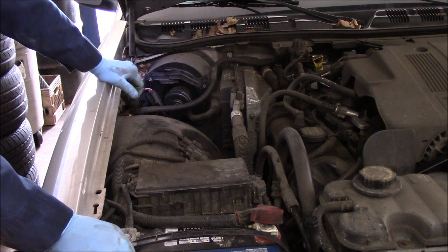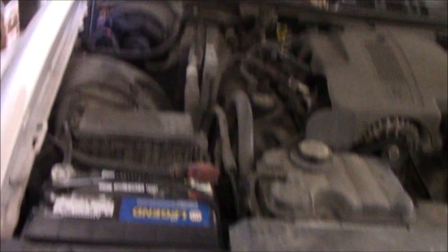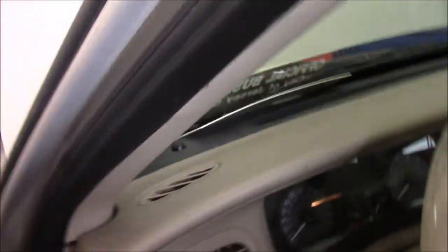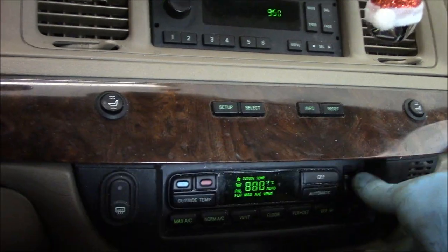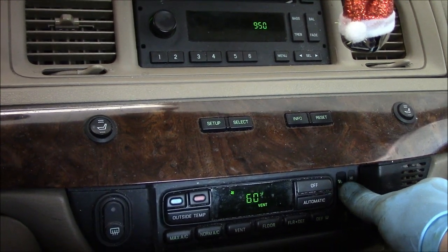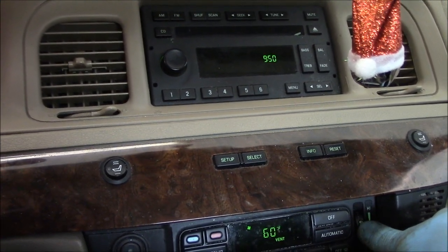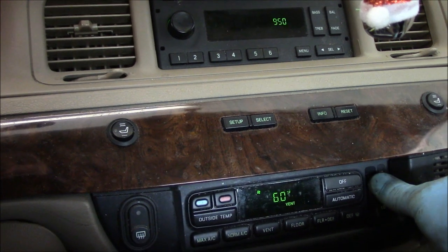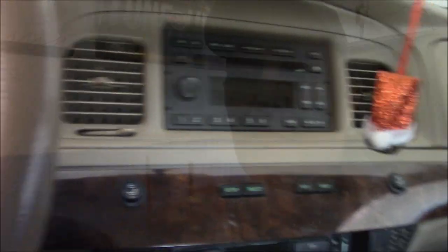Now if we did our job correctly, we should go inside and have the fan run. Let's go inside and see what happens. Close the door so you can hear it — got to turn the key on. And you can hear it already! That's it, everything works perfectly. So if your resistor was bad, you may have only high speed and low speed and not the middle speeds, but in this case the resistor is okay as well. It works perfectly. Let's shut this off, get our tools out of there, and we're all set.